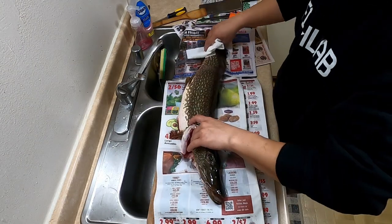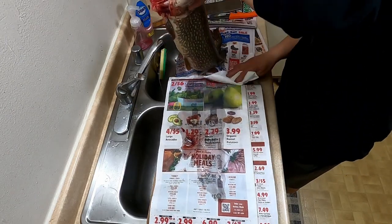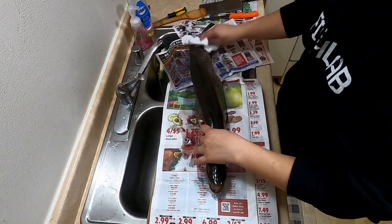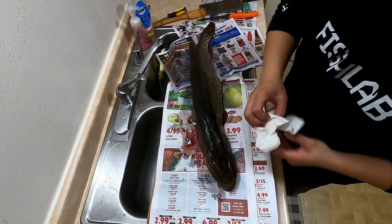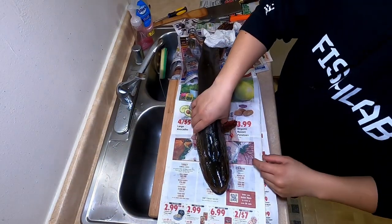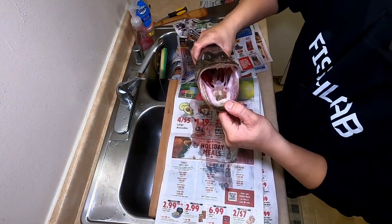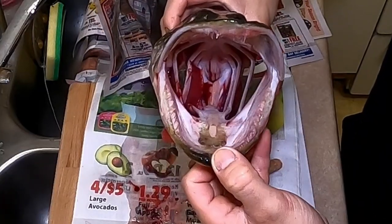Right off the bat you gotta wipe it down because it is a very slimy fish, especially after death. Once you kill it and bleed it, it's very slimy, so make sure you get your grip on and wipe it down. I'm just turning on the light here. As you can see, it's a very toothy and scary-looking fish — that mouth right there can swallow just about any other fish smaller than itself.